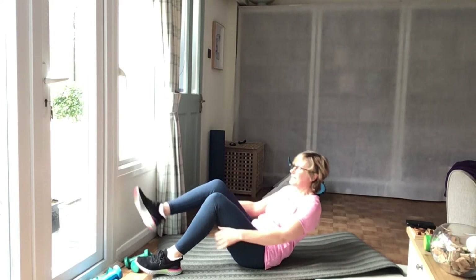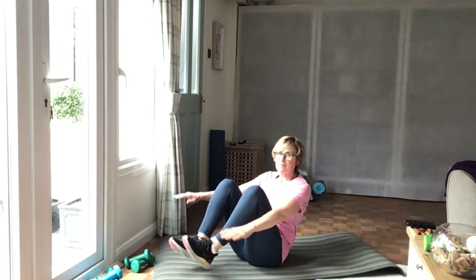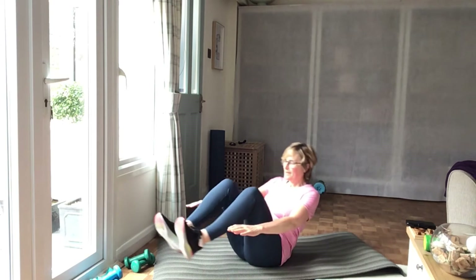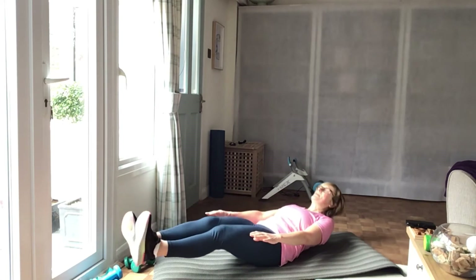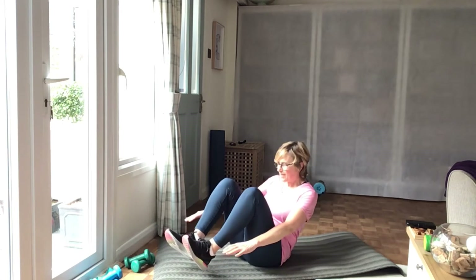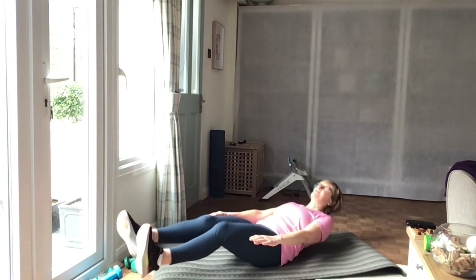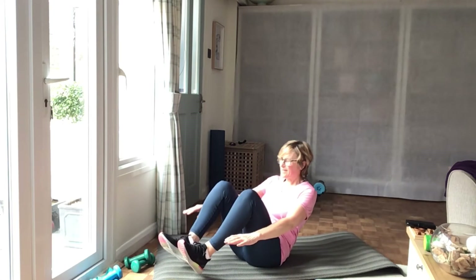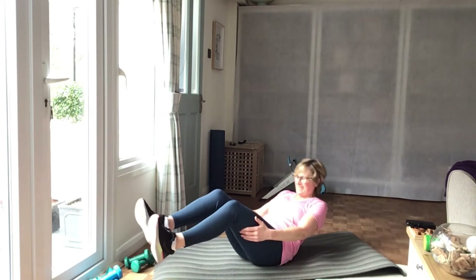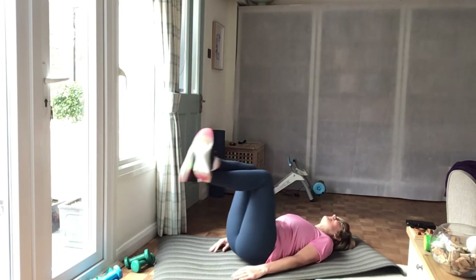Well done. Sit. Go. On the floor. Cross your feet. Off we go.